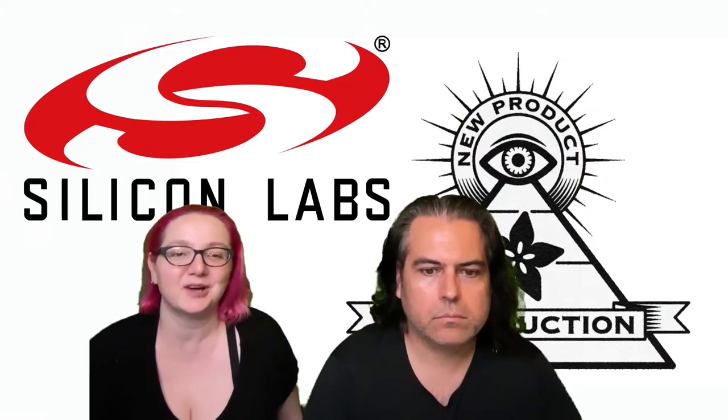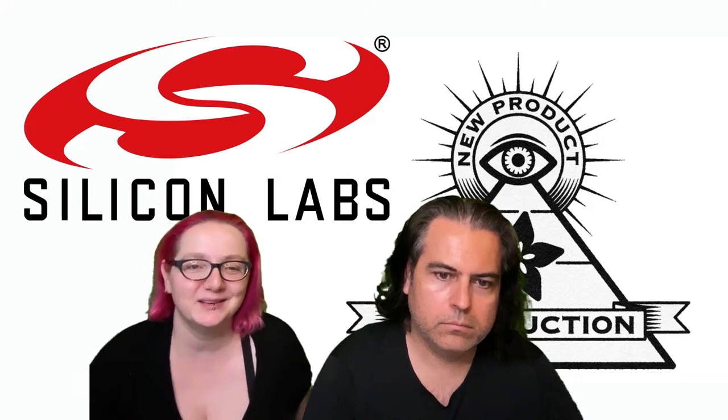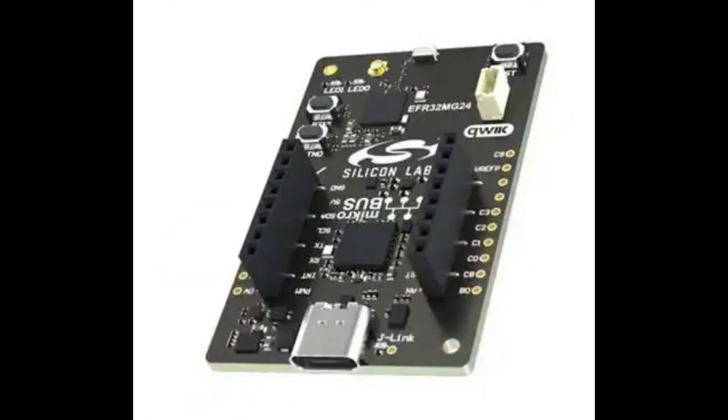This week is from Silicon Labs — I call them Scilabs, even though I know that's not technically their name. So this week's ION MPI is on the Silicon Labs EFR32MG24 dev board, but also the chips. This is an adorable little dev kit that's under 40 bucks and is a great way to get started with their chipset.